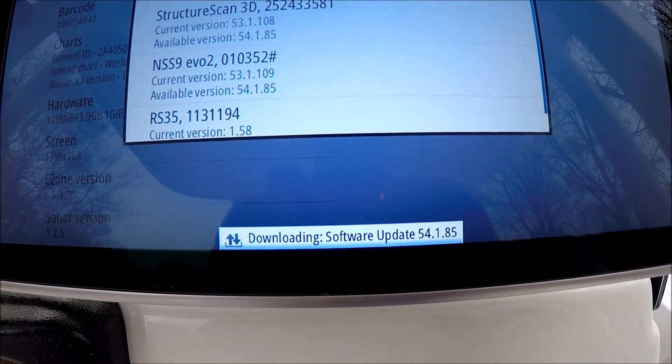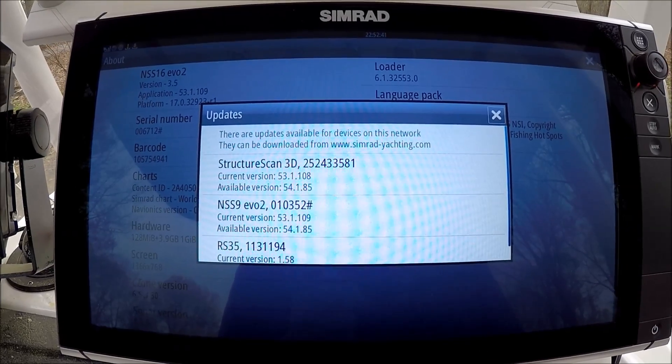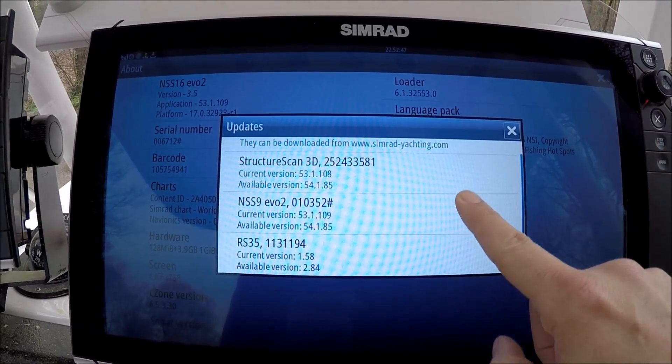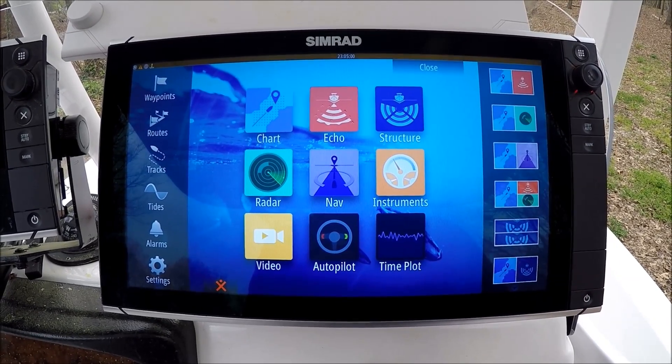Downloading software update. I'm going to wait for that — it'll give me prompts to complete the update. It'll reboot the unit and we'll be ready to go. It's just that easy. Here's a list of other updates — we can select those and do updates as well. We just completed our system update on the NSS EVO 2.